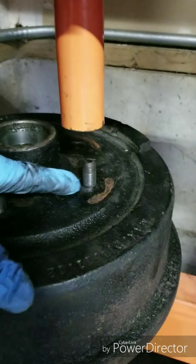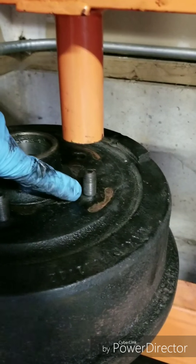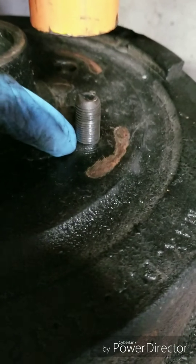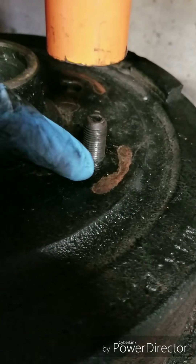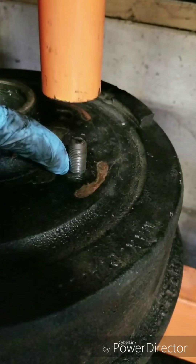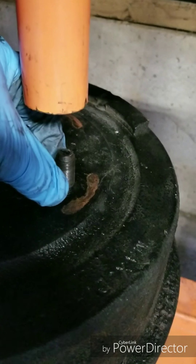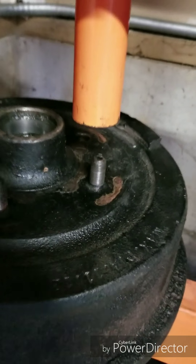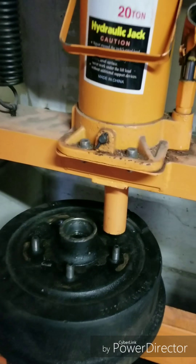We got the drums and the hub assembly here off of my 1970 F-100. The top of the wheel stud has been crushed back down so it flares out - that's called a swage or swedge. To get these off you either have to use a special bit that goes over the stud and grinds the metal out so you can pop them out, or a shop press. If you're using a shop press you have to be careful because it is a lot of pressure and it will just bend the hub assembly.